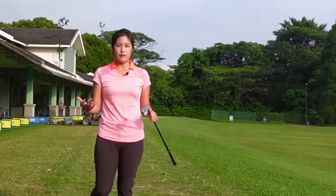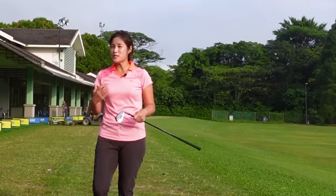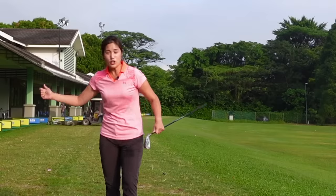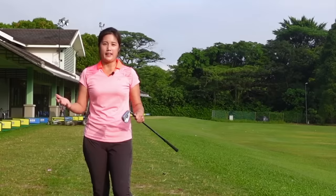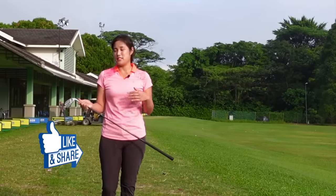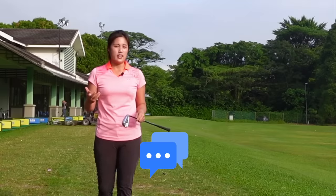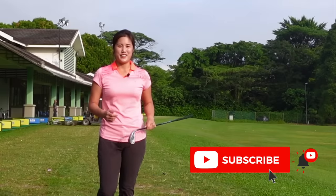Alright guys, that's all I have for body rotation. Again, it is really important to have a good body rotation in order to have a good-looking swing, solid impact, and of course consistent ball flight. If you did enjoy the video, please give me a like. If you have any questions or anything you want to talk about from this video, please leave me a note and I'll see you guys in the next video.